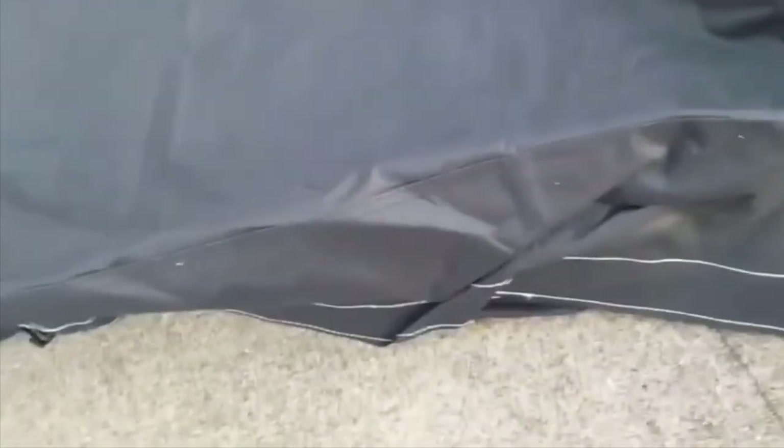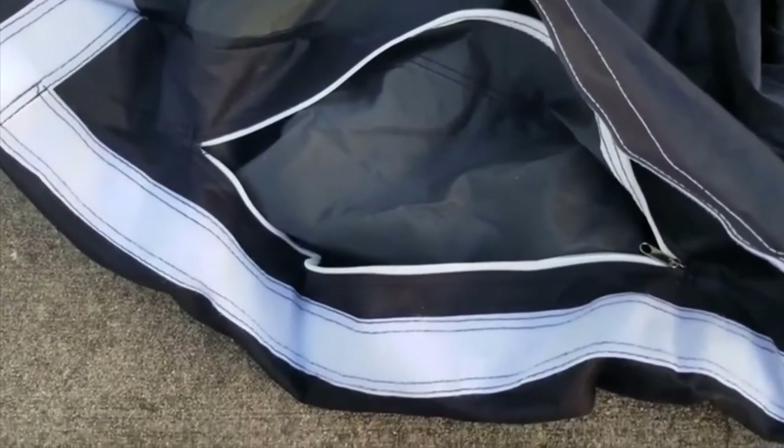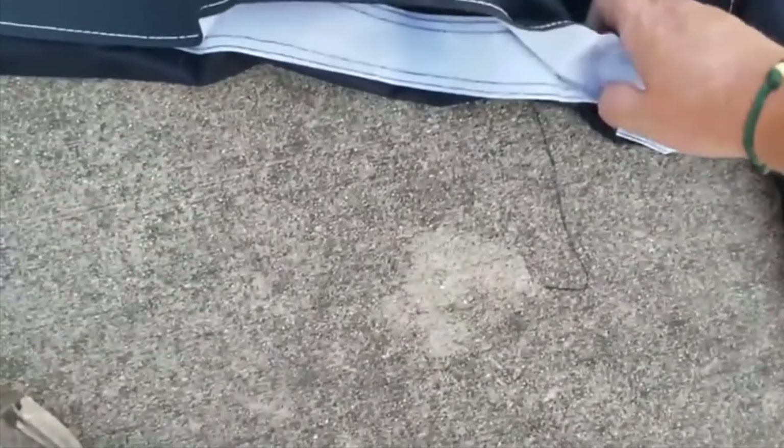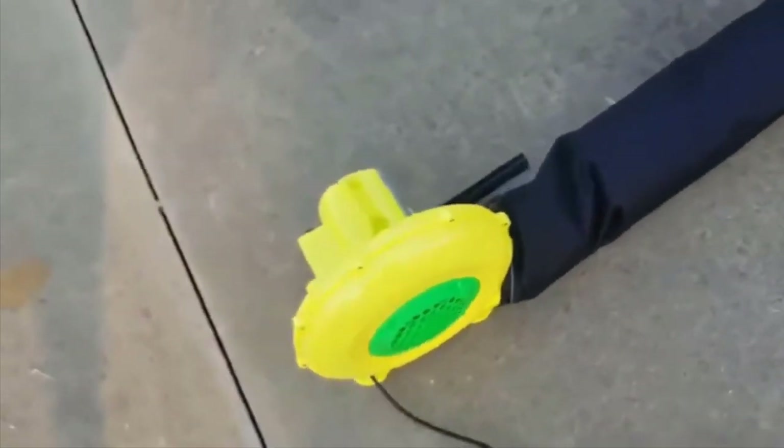Here's something important — I almost forgot myself. In the back there's a little trap door that velcros down. You want to zip that closed. That's an air release so you can get all the air out of the screen whenever it's time to pack it up. Alright, we're now connected and all that's left to do is turn the blower on.